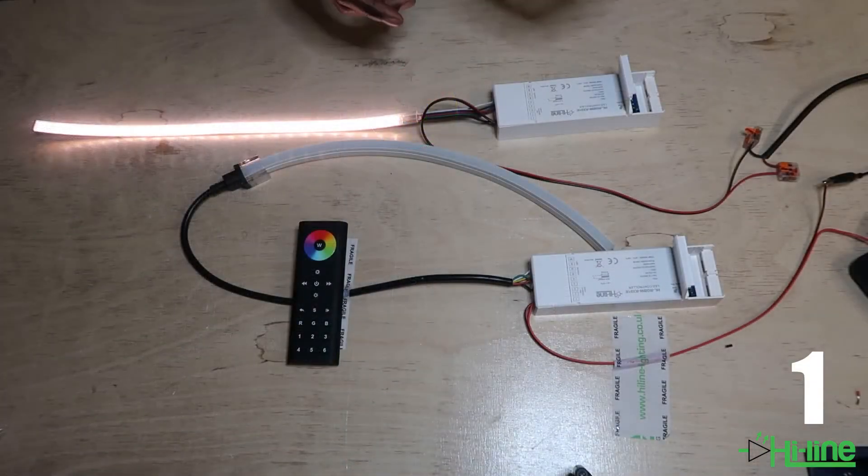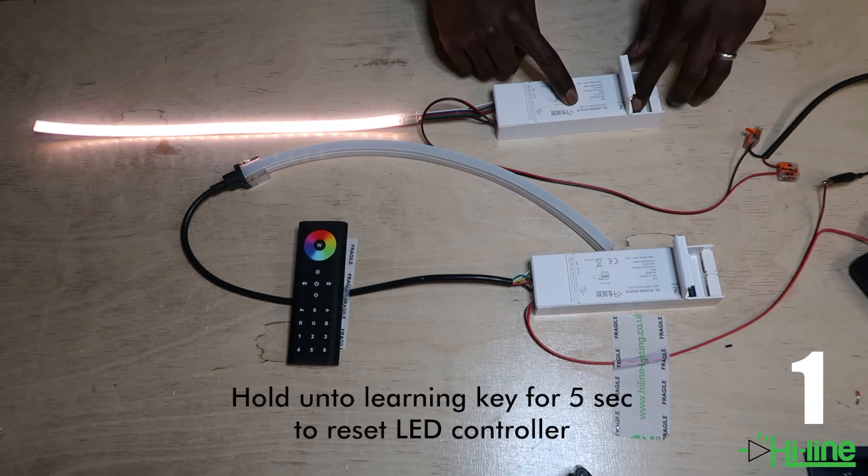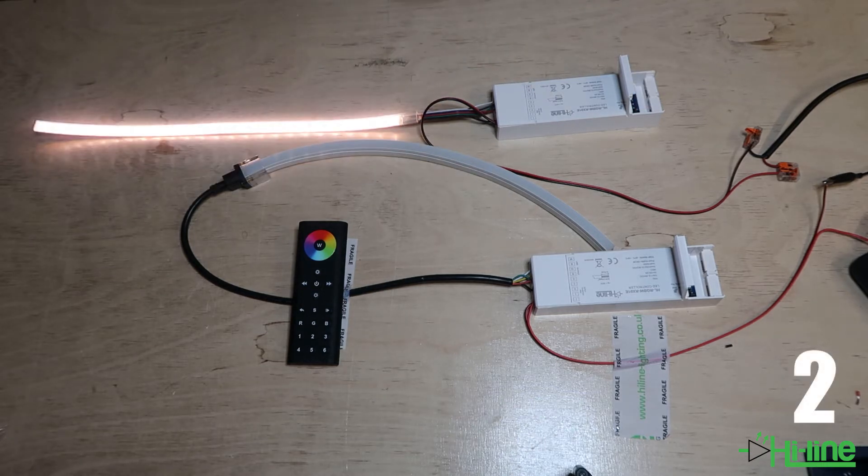To pair the two together, you want to press and hold the learning key for five seconds, and the light should flash once to signify it's been reset. There you go.